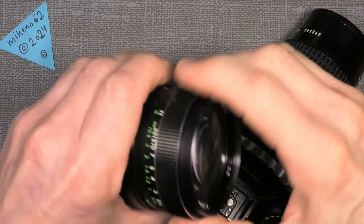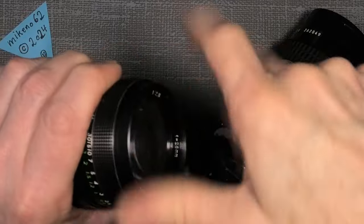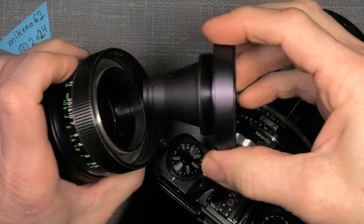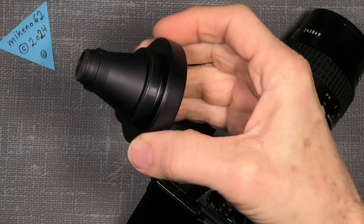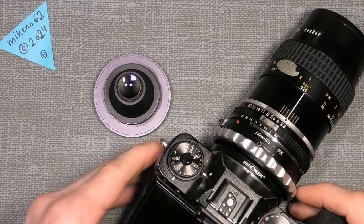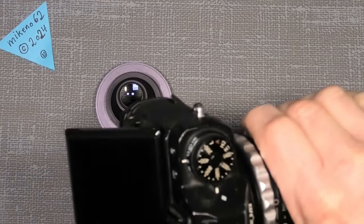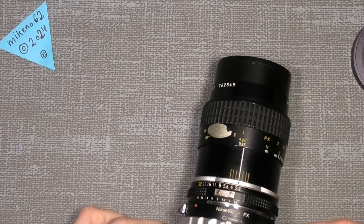I thought, okay, how does it actually look? The focus is quite stiff. Then I took off the front lens group, and it was actually very funny because the shape of this cone kind of lens group — the other part is just a bag with the aperture, nothing special. But I thought, okay, can it work on my Fuji?